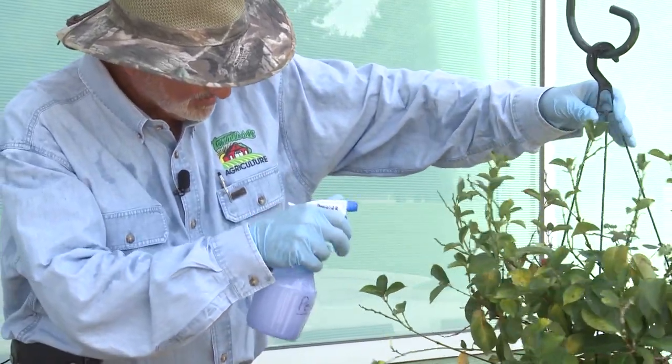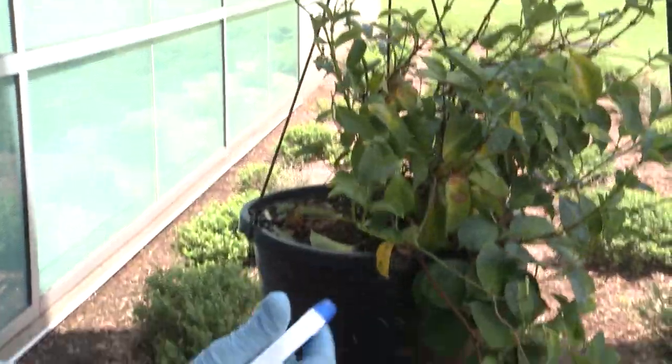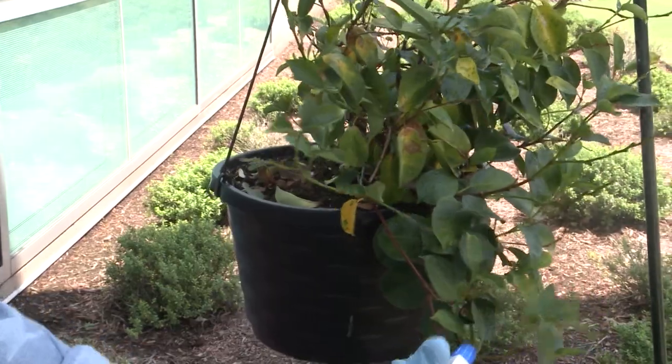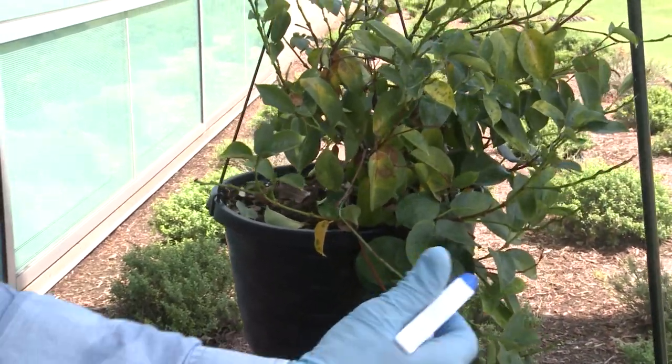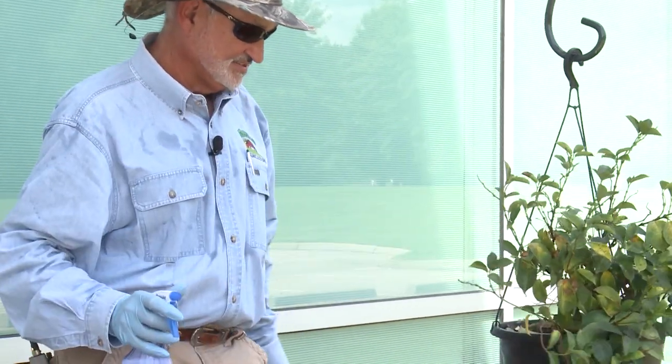Rubber gloves are very, very important when applying pesticides with a bottle like this. I'm making sure I'm getting to the underside of the leaves and the upper side. I think that ought to do the trick.